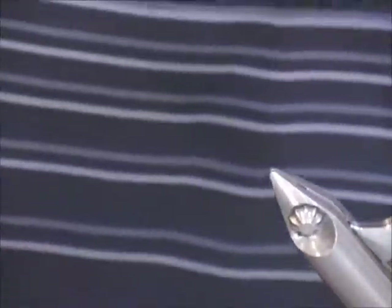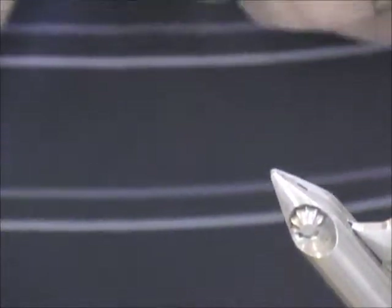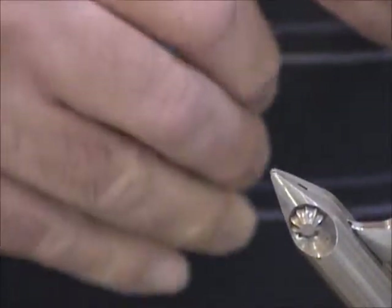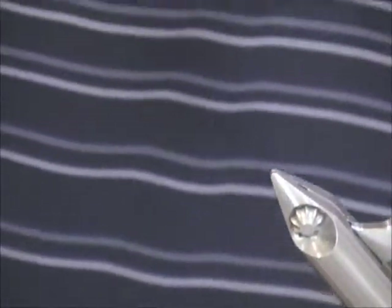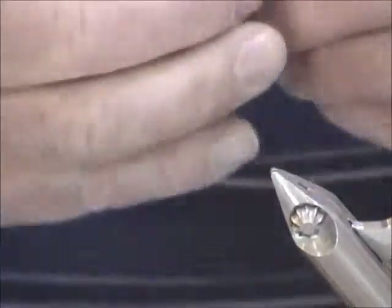I still bend down my barbs. Does that make it easier for you to pull them out of the back of your head? It makes it easier to pull them out of the back of my head, out of my ears, out of my eyelids, my leg — whatever. And periodically I do catch the odd fish, and it may be even easier to take out of the fish.